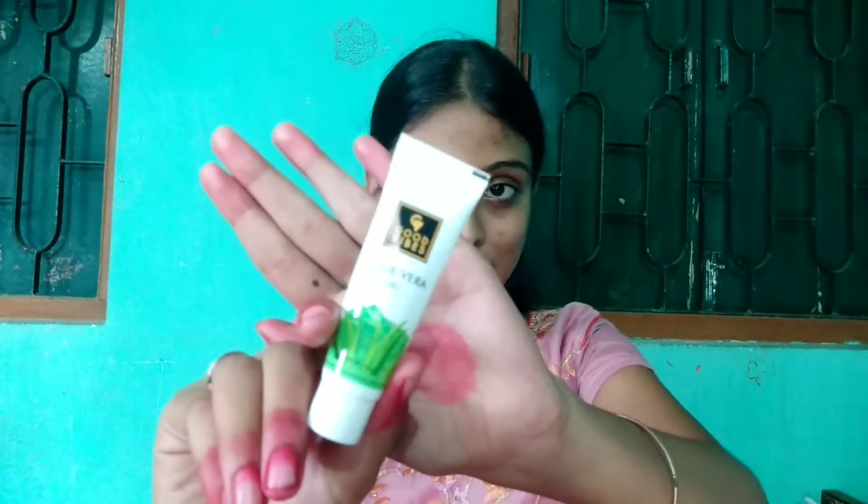Welcome back to my channel! Today I'm doing a pink hint makeup video. First, I am using Good Vibes aloe vera gel as a primer. It is a very good primer and the price is only around 25-55 rupees for this traveling pack. If you buy Good Vibes with this product, you can get it free.